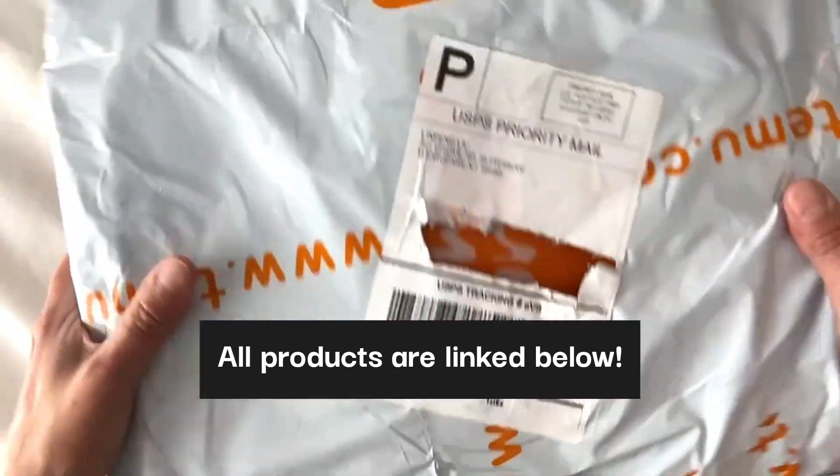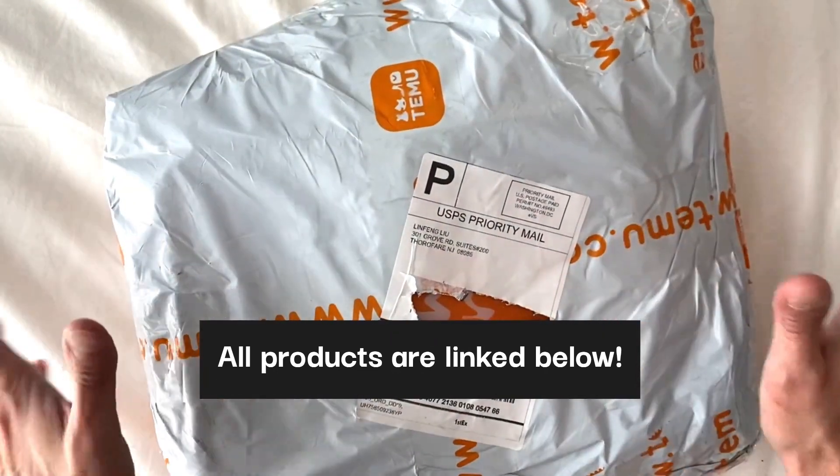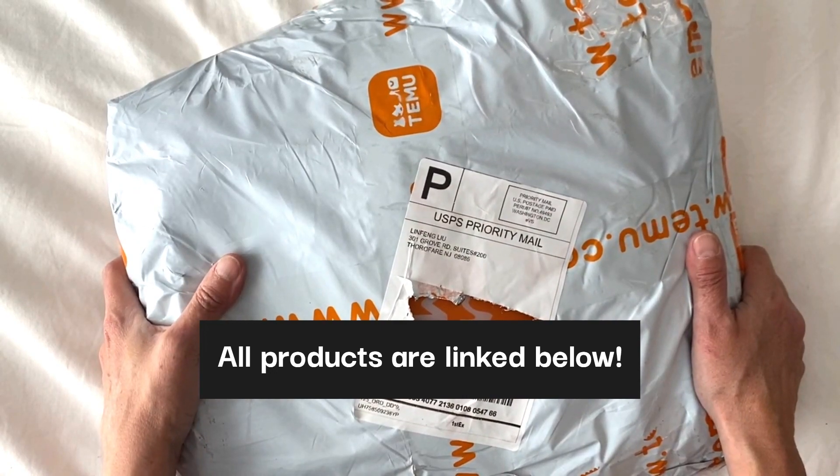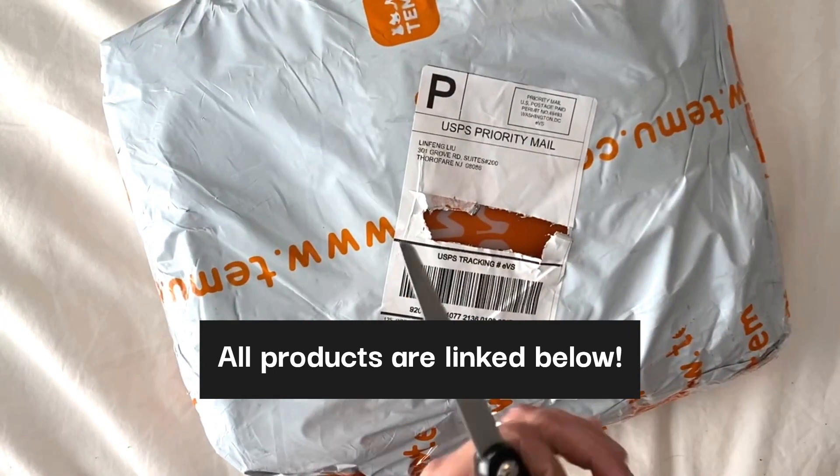Are we ready to see what's in here? I cannot wait to see everything that's inside. I'm going to link to all of the items below in the description so that you can see everything we got, and we're going to go ahead and cut it open now.